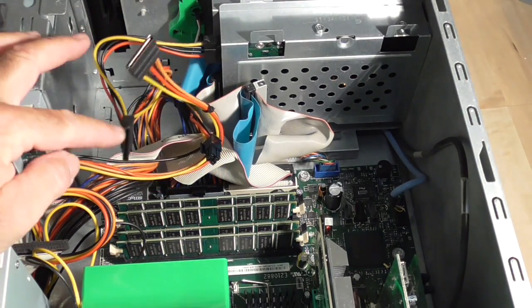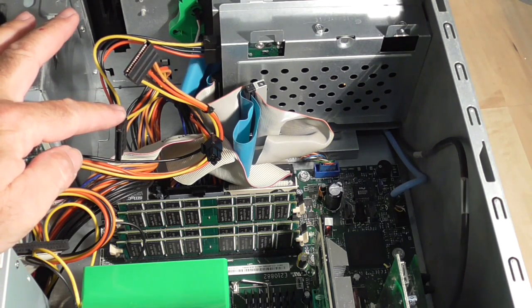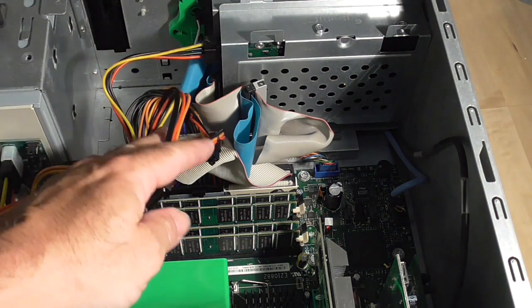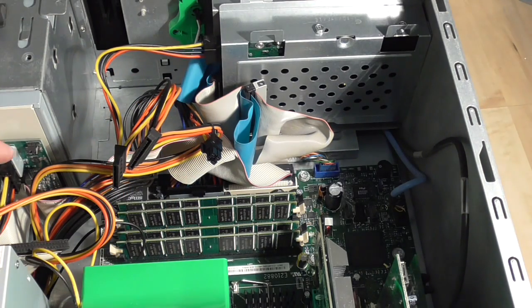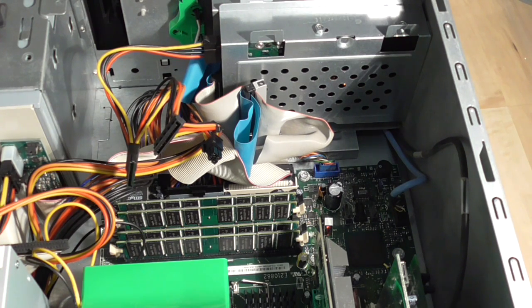Everything's plugged in now. The advantage of these new power supplies is that you get SATA connectors, so if you're swapping over to a new SATA drive or SATA CD drive you'll have the power connectors there, and if you've still got your old IDE drives you're able to power those up too. This repair will only cost you about $30 to $50, and you'll be able to save the labor costs of going to a store where they would probably charge you $100 to $150 to do this.